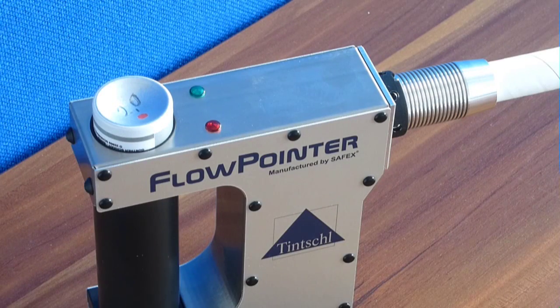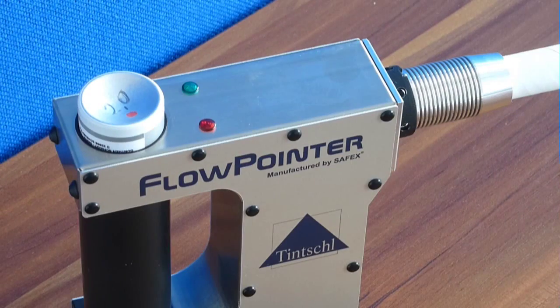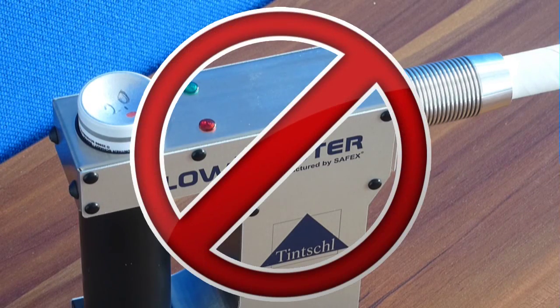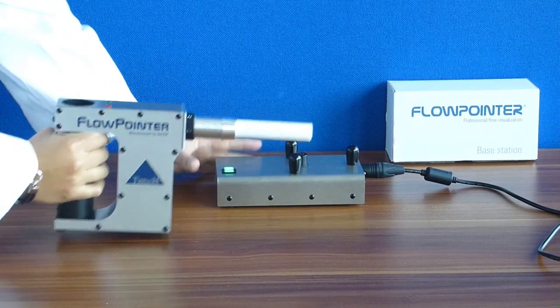When the green light blinks, the flow pointer soon needs to be recharged. Please do not use the flow pointer with the red light on. Recharge the flow pointer before the next use.